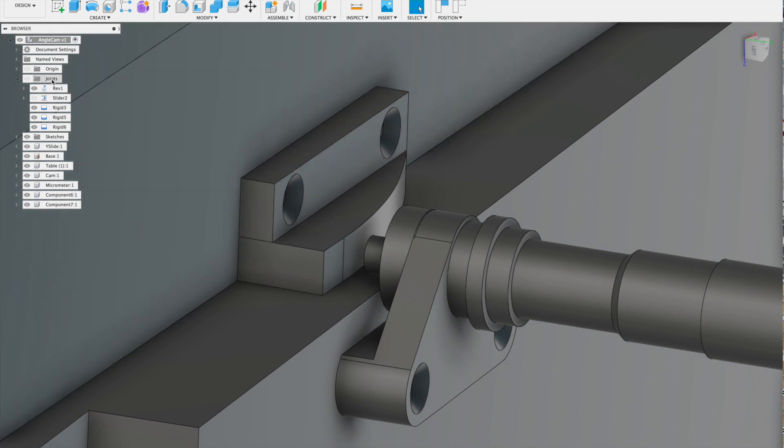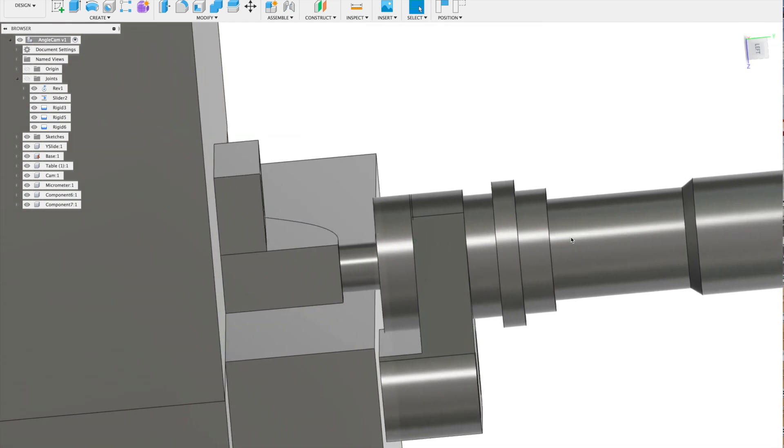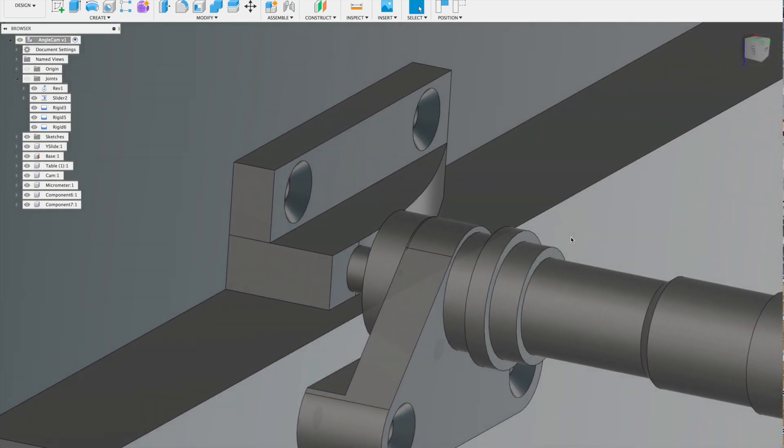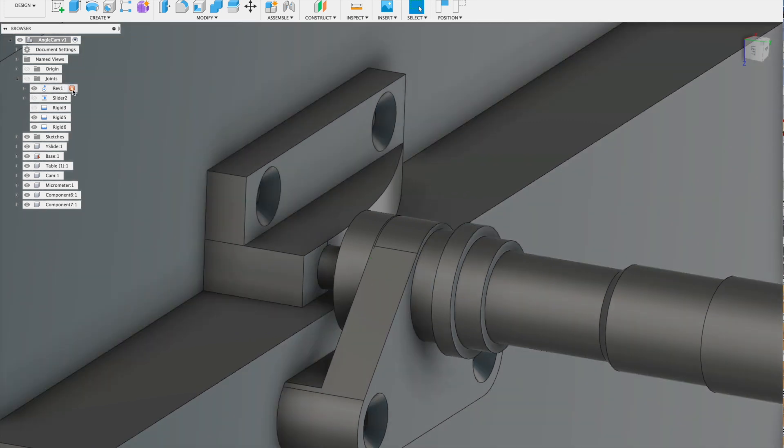At small angles, the change in angle is directly proportional to micrometer travel. And if the distance from the pivot is chosen carefully, the table will swing 1 degree for 1mm on the micrometer. The magic distance is 1 over tan(1°), which is 57.29mm. Or if you were to use an imperial micrometer, you could use 5.729 inches.